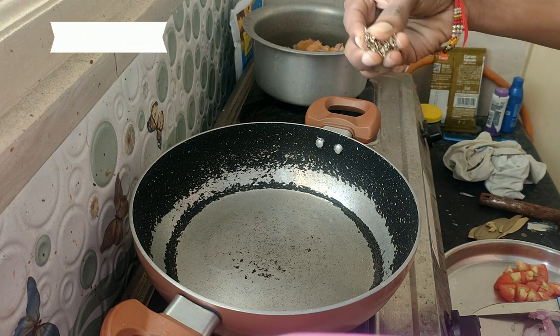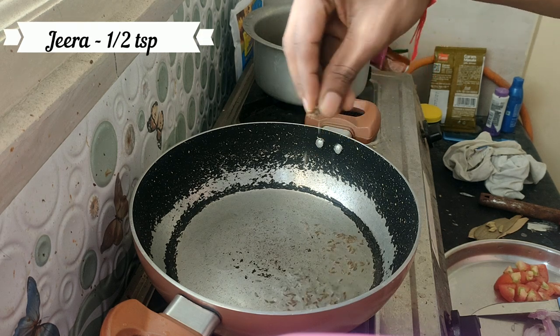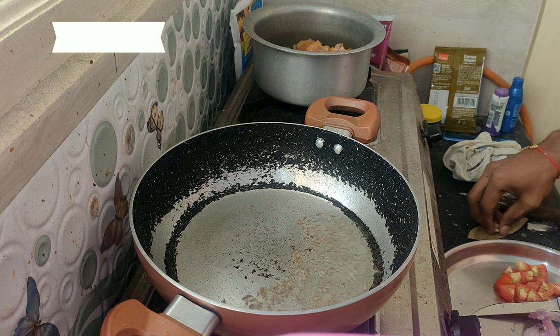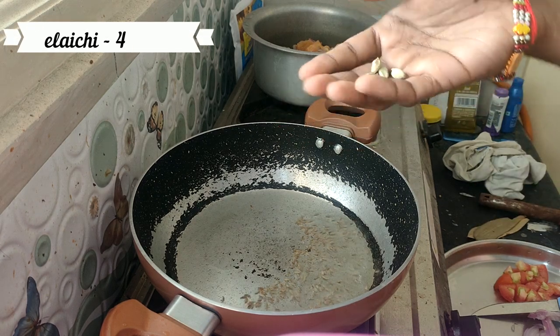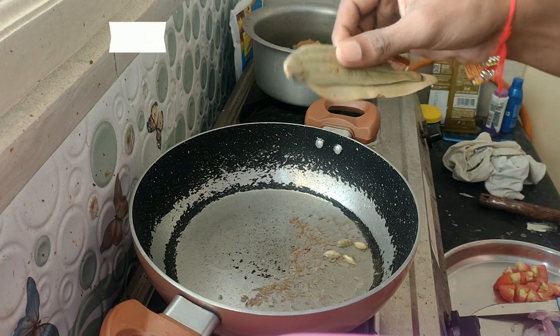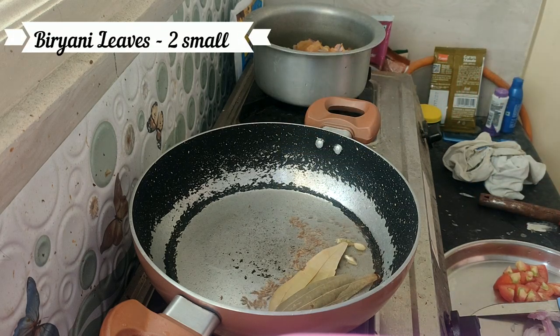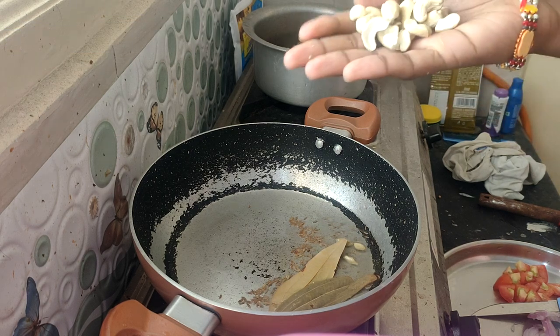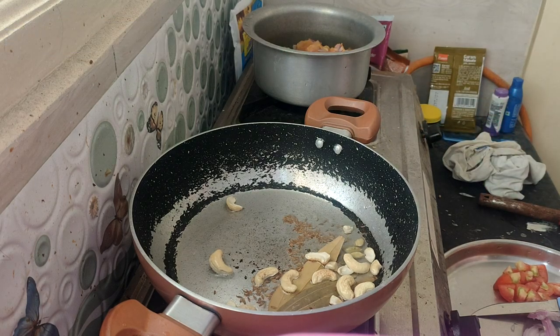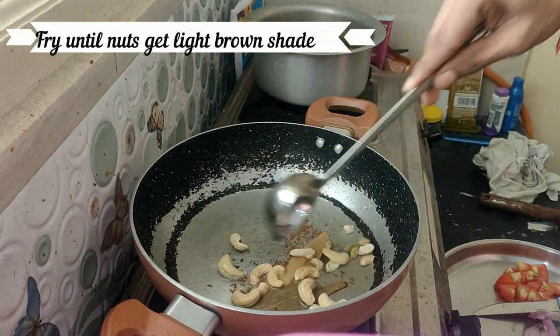We are going to fry 4 tablespoons of the rice and biryani. We fry the rice.